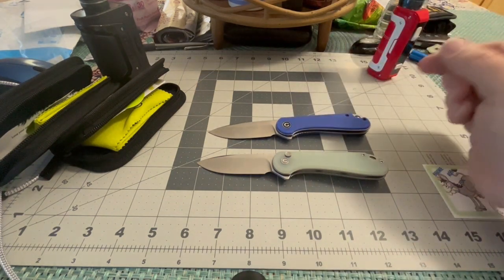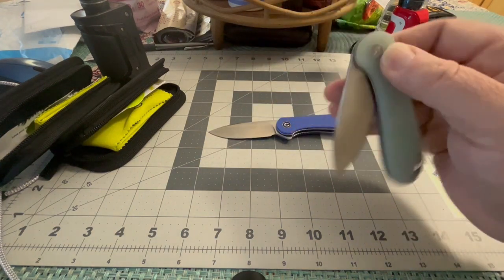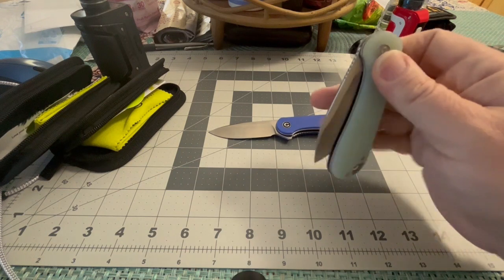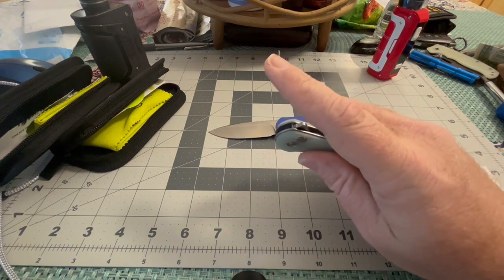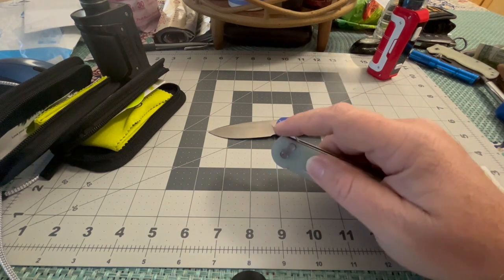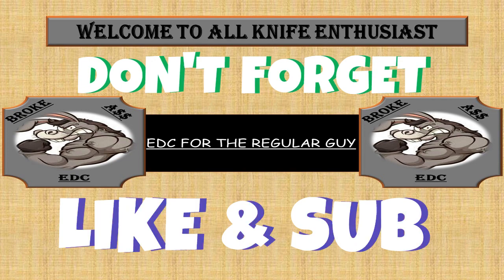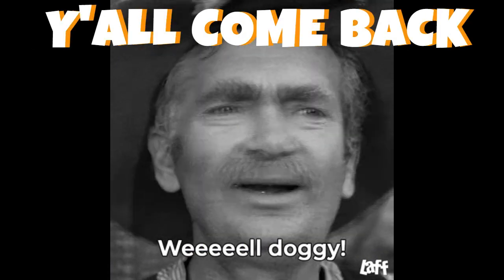I'm telling you, it's something you definitely want to add to your collection. And if you're just getting into it, these are definitely great starter knives that you'll enjoy the quality of, even if you're not a knife guy. Don't forget to like, subscribe, leave a comment. Stay sharp, stay safe. I'll see you next time.